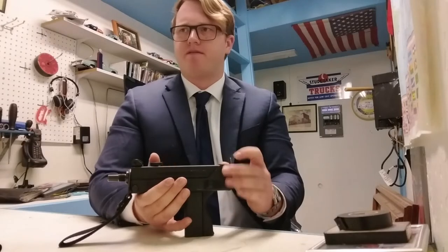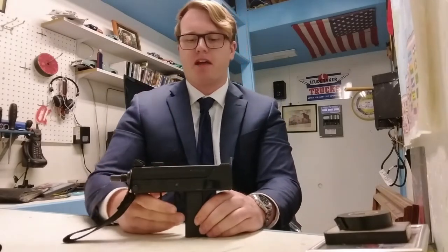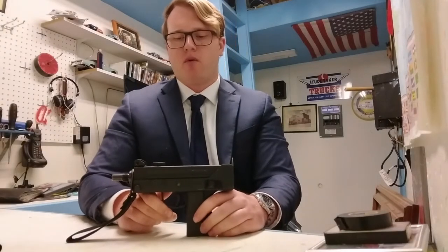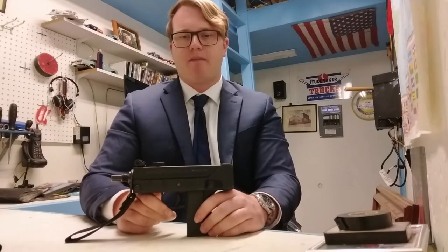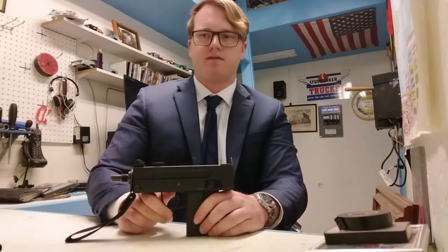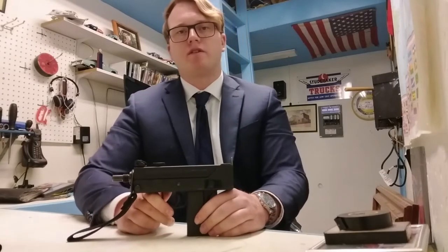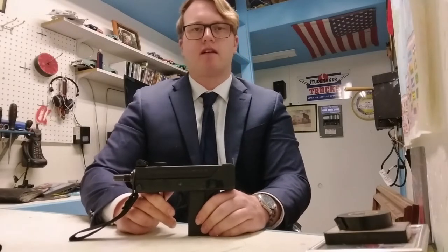Cobray is a very difficult company to research. There's no real Cobray collector's club, and no one has developed a real database for serial numbers of Cobray MAC-10 and MAC-11 clones. Maybe I'll go on to found the Cobray collector's club.